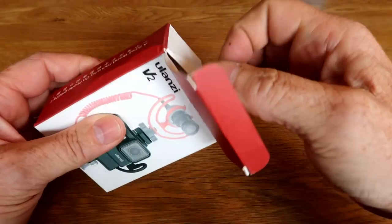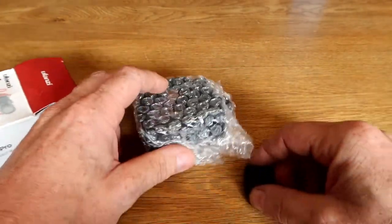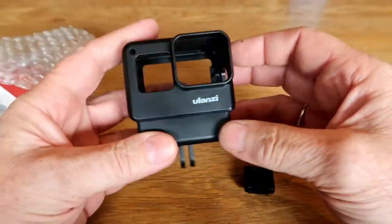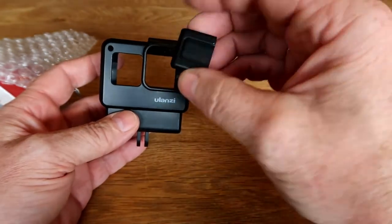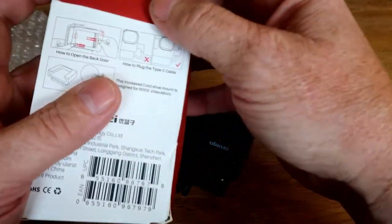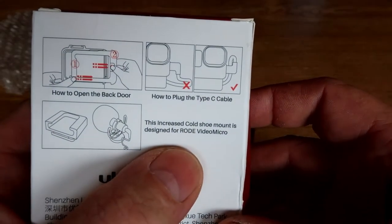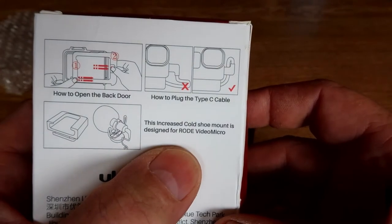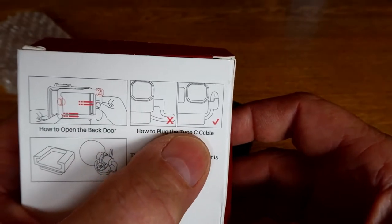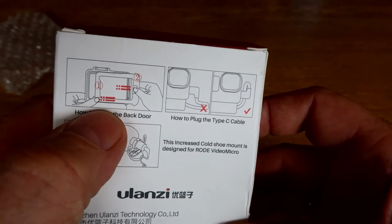Ok let's take a look at what's inside the box. There's bubble wrapping, one plastic housing, and one cold shoe. The manual is on the back side — if you take a quick look at it, you can see the cold shoe is for the microphone from Rode, and there's also some instruction on how to put the GoPro microphone adapter inside and how to open the housing.